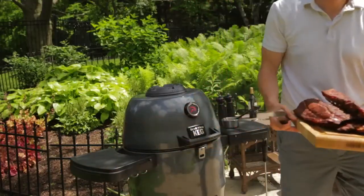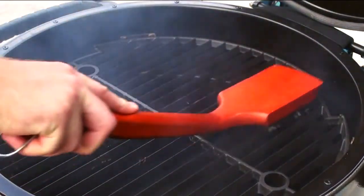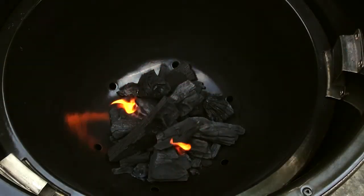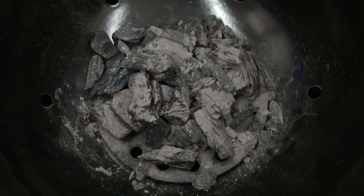After cooking and while the keg is still hot, use a wire grill brush to keep your grids clean and have your keg ready for your next party. Putting out the fire is quick and easy — when you're finished cooking, simply close the lid and the top and bottom dampers. Any charcoal left over in the keg can be used again for your next barbecue.